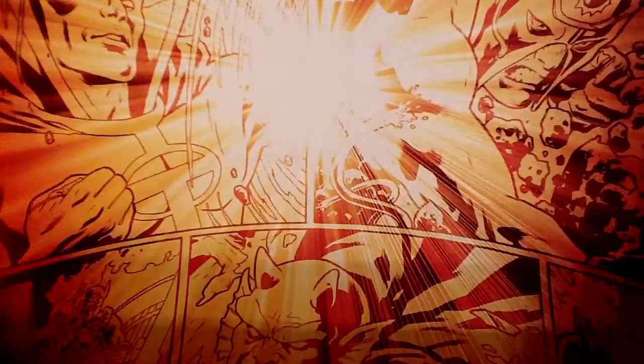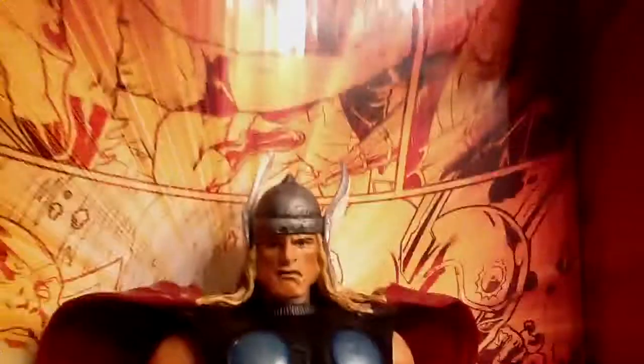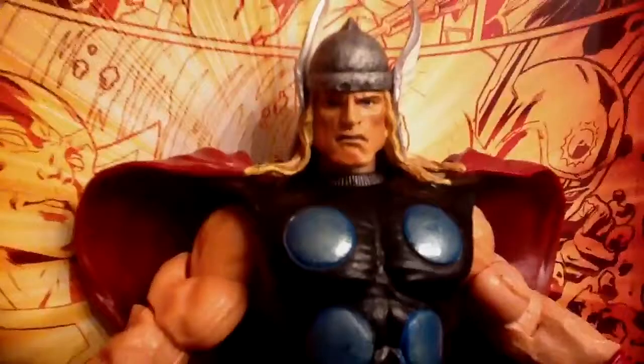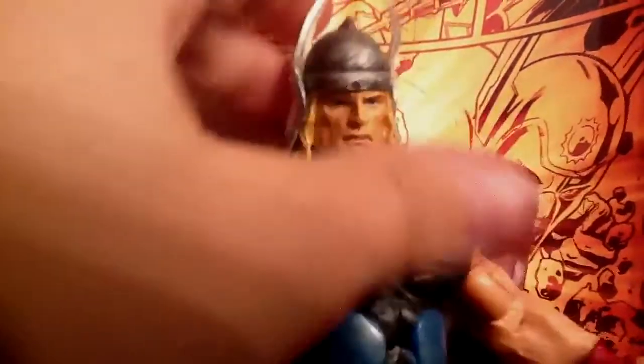Overall, this is a great Thor figure. I highly recommend him if you're a big Thor fan, or if you want a neat Avengers display — this is the figure to get. You can also get the Giant Man series, but I think this is better than the Giant Man series. Alright, catch you later and I'll see you in the next review — peace.